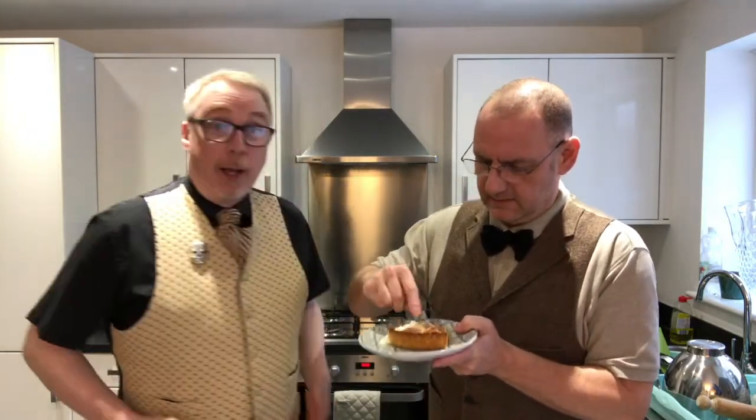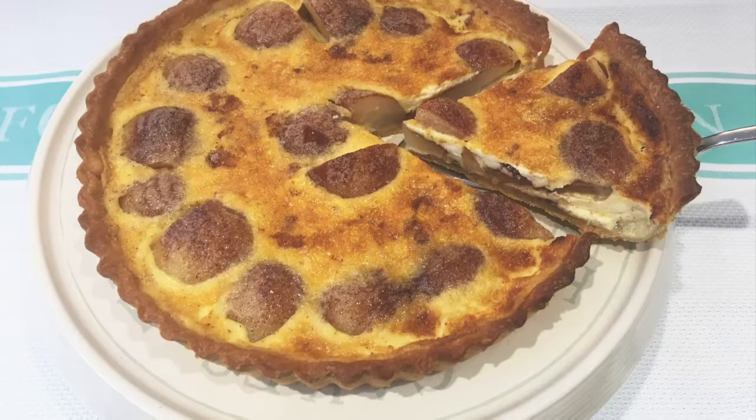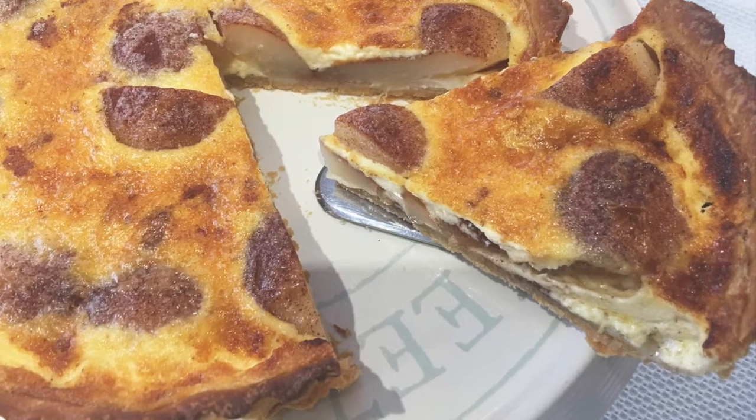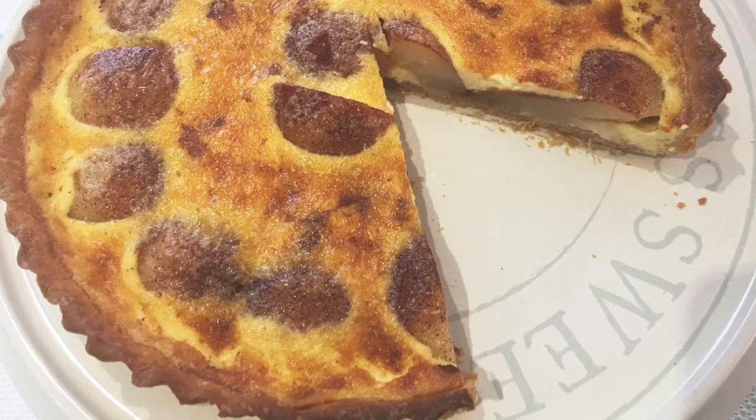So I hope you've enjoyed watching Ian create that beautiful pear tart. If you have, please give the video a thumbs up, share the video with your friends, and if you haven't subscribed to our YouTube channel already you can do so by clicking the button at the end of the video. Happy baking everyone — we'll see you in another two weeks. Bye for now.